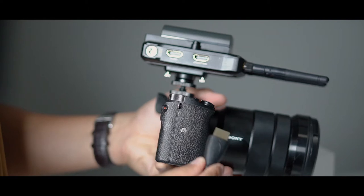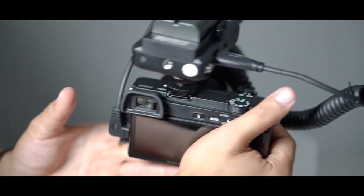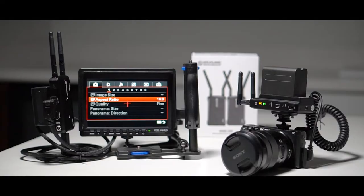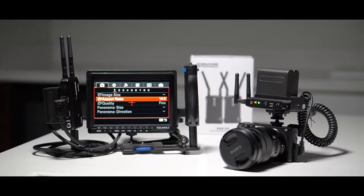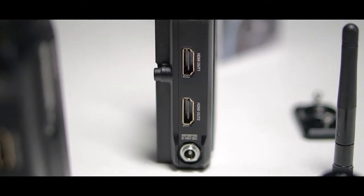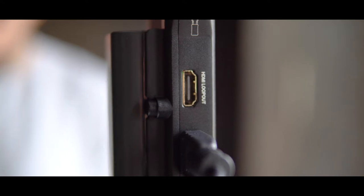Simply plug in the HDMI from your camera to the transmitter and an HDMI from the receiver to the monitor and that's it. You're basically ready to go. It's really quick and easy to set up. The MARSH 300 features a dual HDMI output and an HDMI loop.